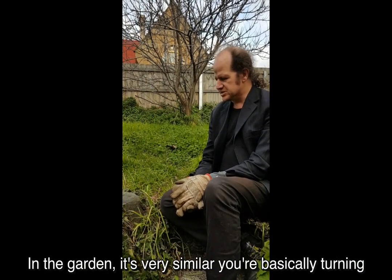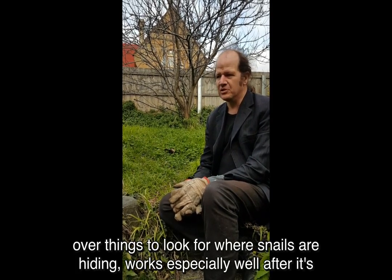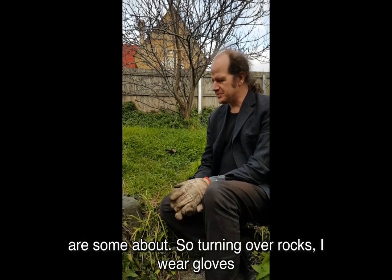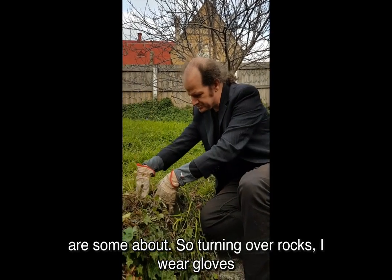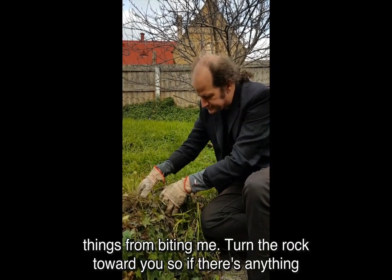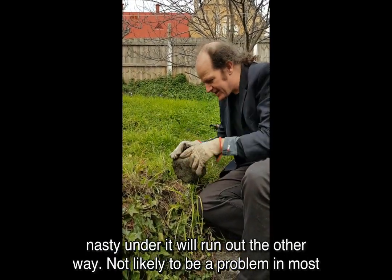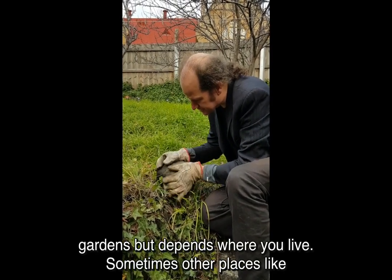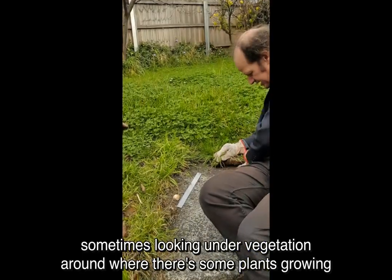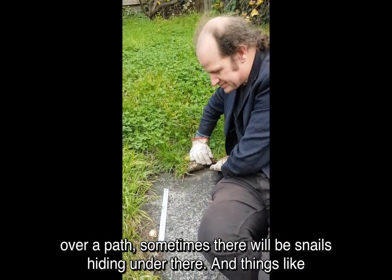In the garden it's very similar — you're basically turning over things to look for where snails are hiding. It works especially well after it's rained recently, but any time you should be able to find some dead shells if there are some about. I wear gloves, partly to stop too much dirt from getting on my hands but also to stop things from biting me. Turn the rock towards you so if there's anything nasty under it, it will run out the other way — not likely to be a problem in most gardens but depends where you live. Sometimes looking under vegetation around where there's some plants growing over a path, there will be snails hiding under there.